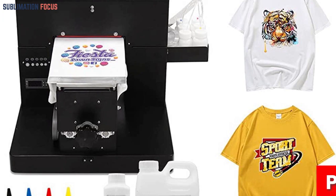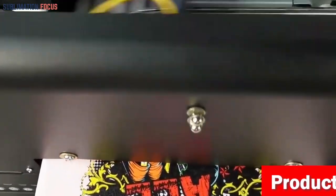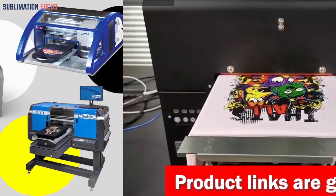With automatic height and position adjustment, it's easy to print on T-shirts, sweatshirts, hoodies, pants, jeans, socks, bags, and more. It can even print on cotton materials, giving you more design options than ever before.